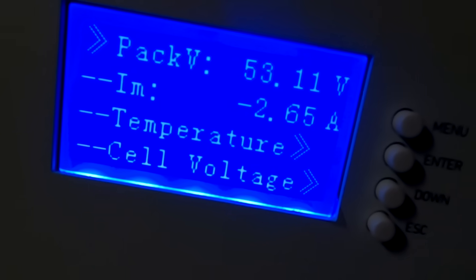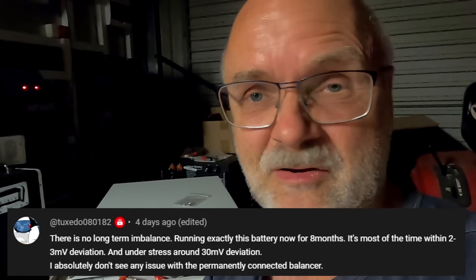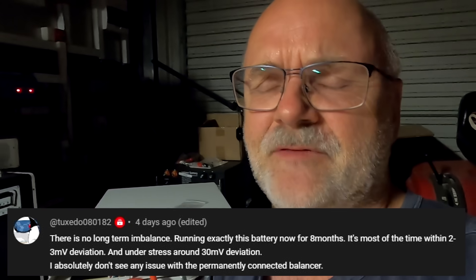The battery is at 53.1 volts and discharging at 2.65 volts. In the last video I said it is not good that this balancer is running 24/7 all the time, because it will disbalance your battery over time when it is in the flat part of the charge and discharge curve — below 3.4 to 3.45 volts. Someone left a comment saying they've had the active balancer running for several months and the deviation is only 20 millivolts and it's not harming the top balance at all.